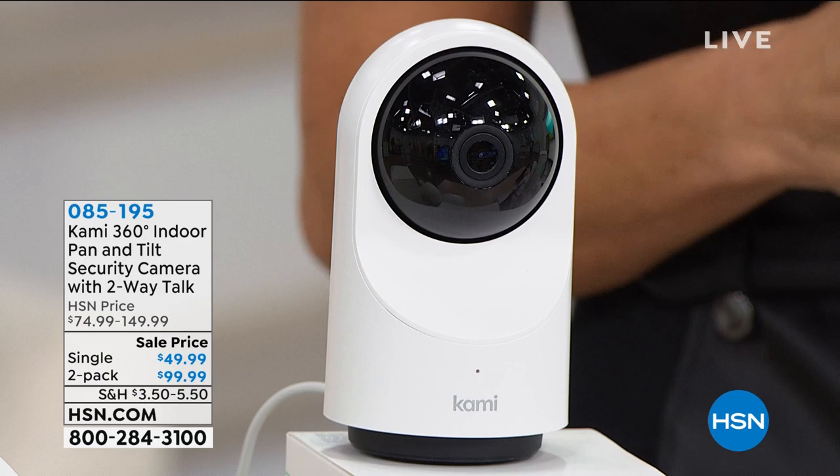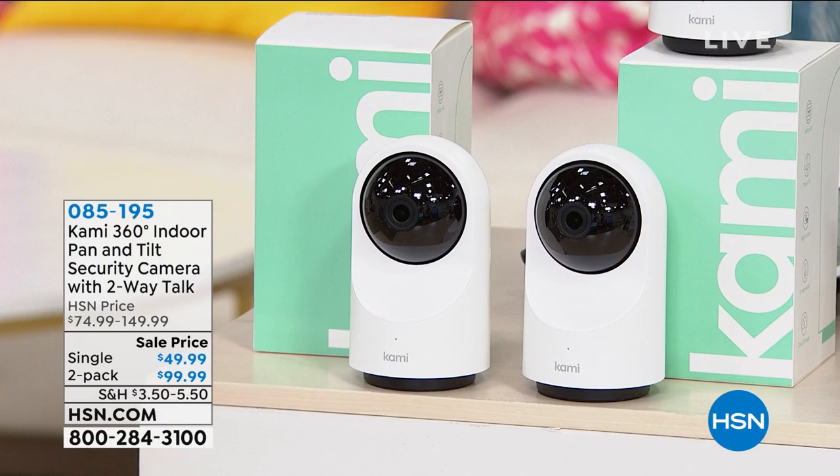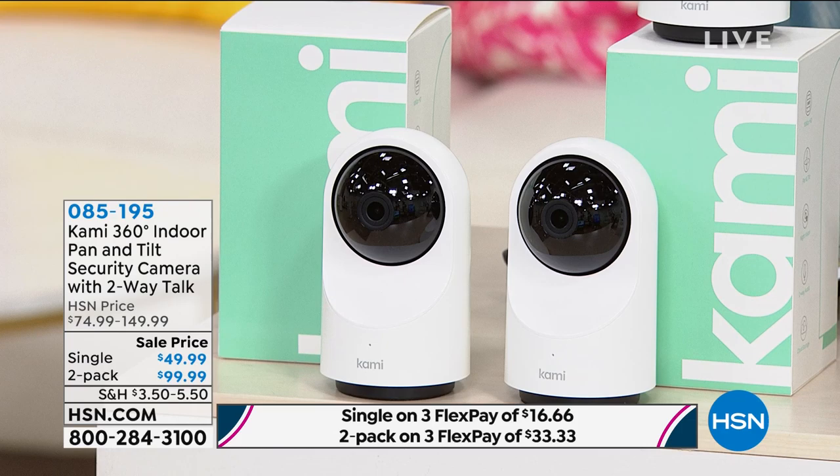All you do is download the free app. You'll get instant notifications, you can check in anytime, and you can also talk to someone on the other line. We have one for $49.99 or you can get two for $99.99. If you do go for the two-pack, you only pay one shipping and handling. They also come on flex pay.